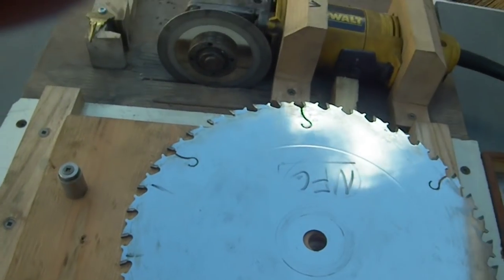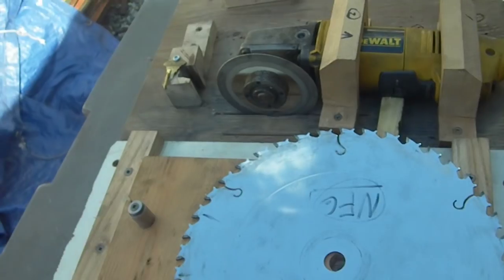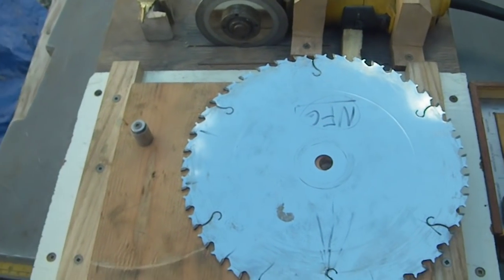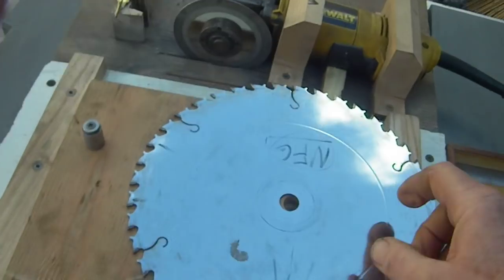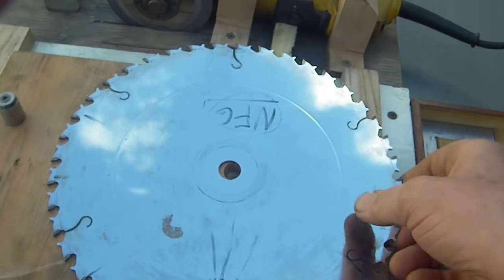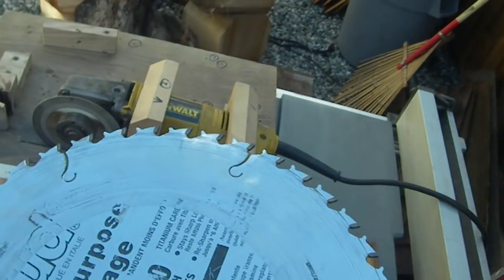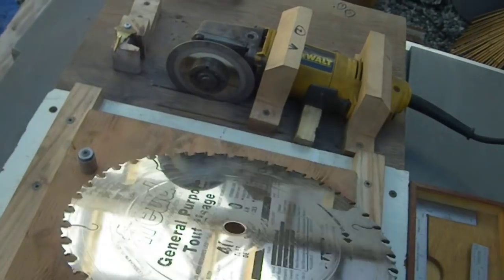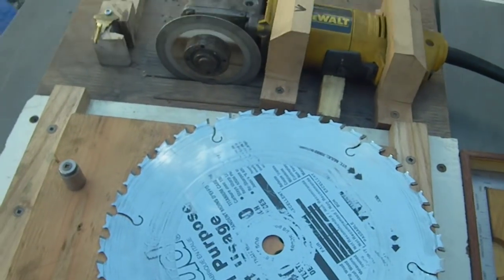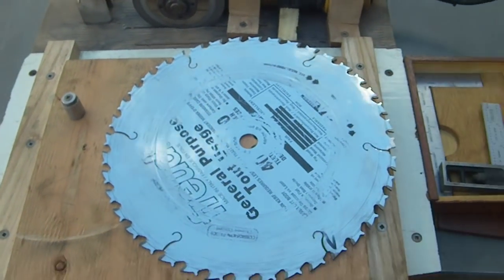Would I use this jig to sharpen my $200 table saw blades? Probably not. These aren't $200 blades — in Canada, on sale, you can get these blades for about $60, and for this kind of jig, perfect. Cheers, hope this was helpful.